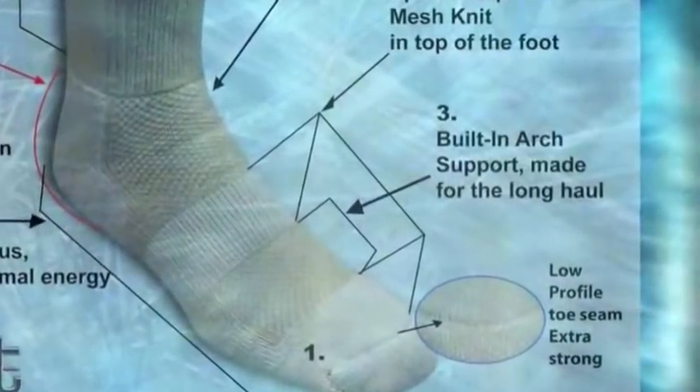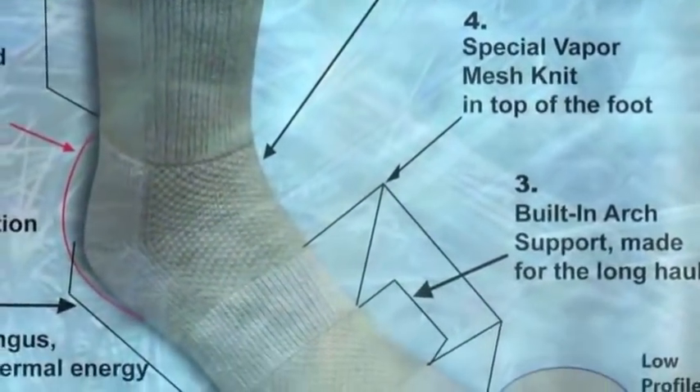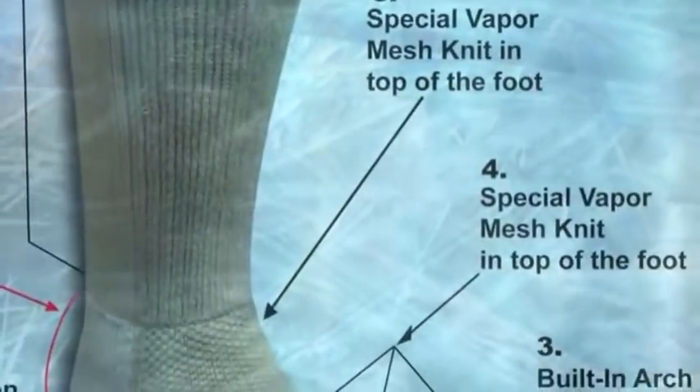The wool and acrylic blend keep feet dry and comfortable for the long haul. Nano Smart Silver Lining prevents infections, fights odor, and distributes thermal energy efficiently and evenly.